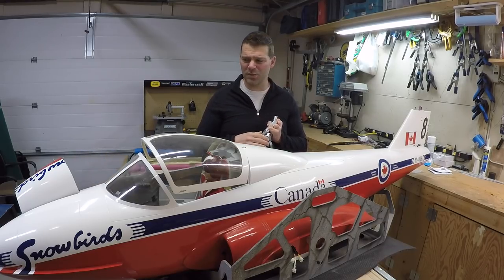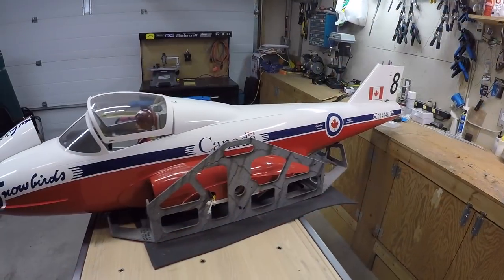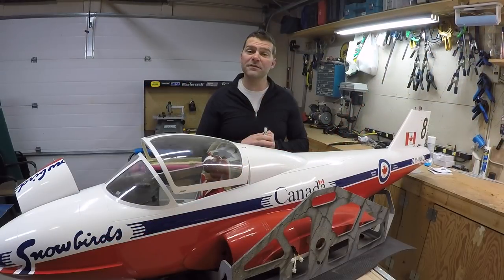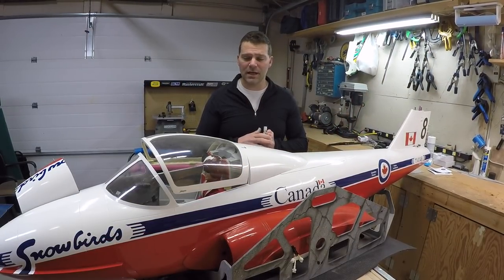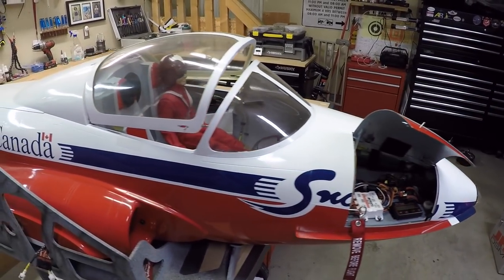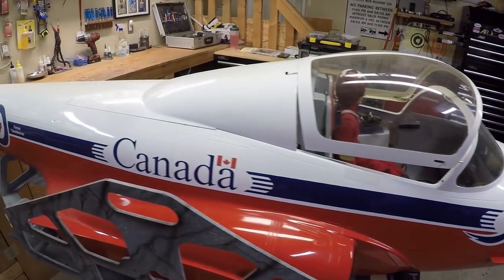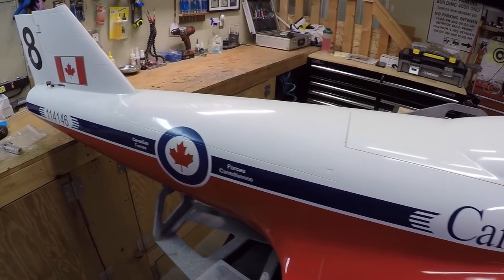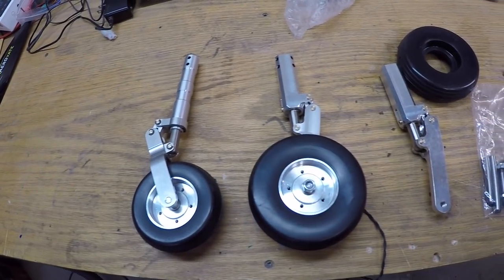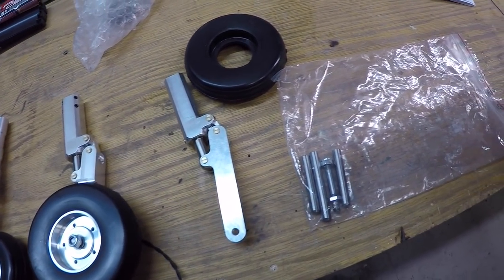I've never had a problem with the stock nose strut, might keep it the same, not quite sure. The way this airplane is laid out right now, we've got electric retracts — Bayotech C50 retracts — and the gear doors are air and the brakes are air. So we're going to have to do a little juggling, running different lines, because it's not just simply putting new struts on. The brakes are now going to be electric, and I'm looking forward to having some modulation in the brakes.